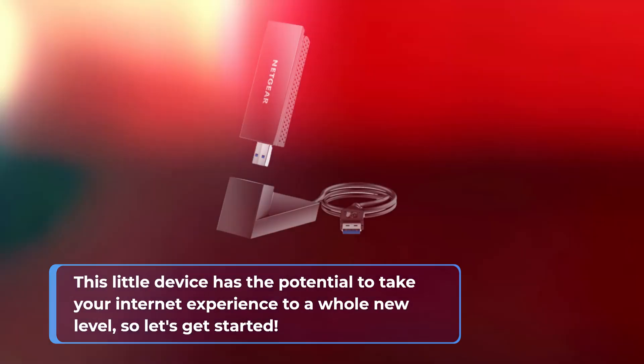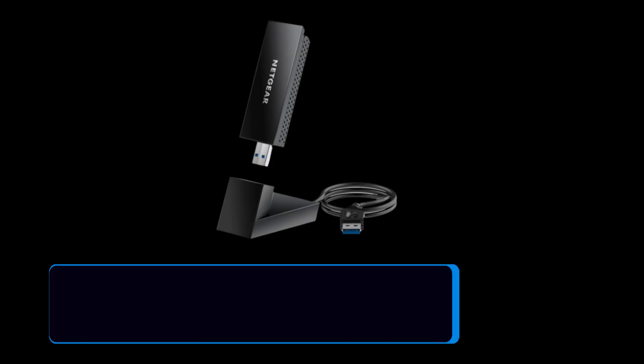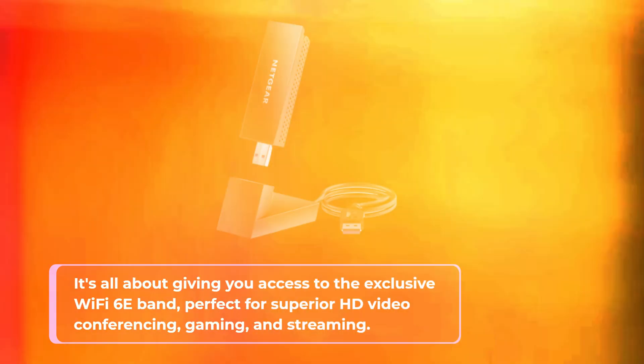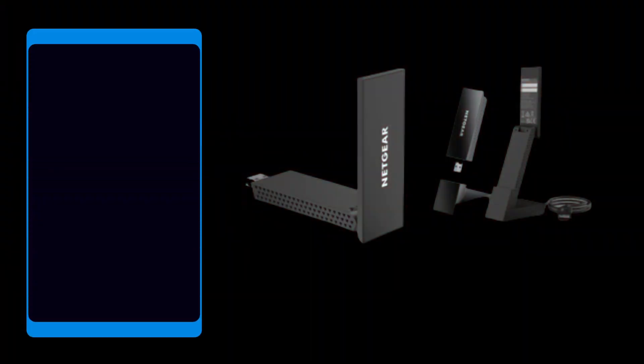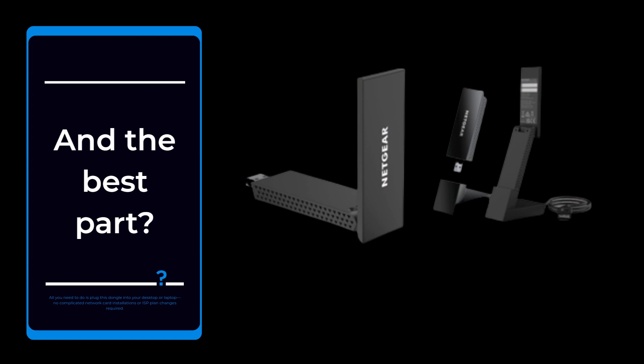Meet the Netgear Nighthawk Wi-Fi 6E USB 3.0 adapter. It's all about giving you access to the exclusive Wi-Fi 6E band, perfect for superior HD video conferencing, gaming, and streaming. And the best part? All you need to do is plug this dongle into your desktop or laptop — no complicated network card installations or ISP plan changes required.